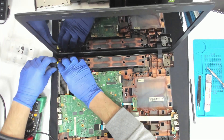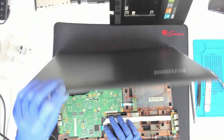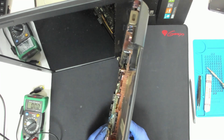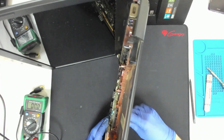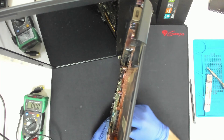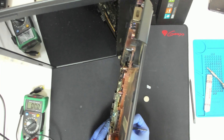Could it be just a frozen BIOS? I think I saw a BIOS battery, which is also good. Let's reset it.